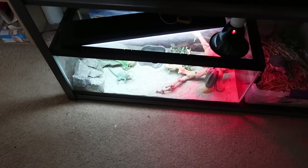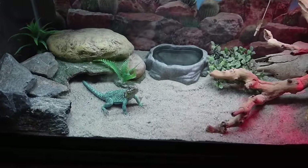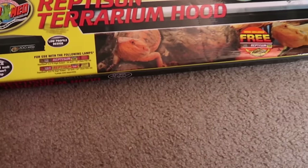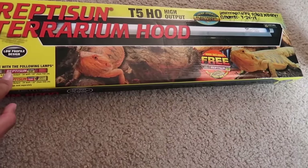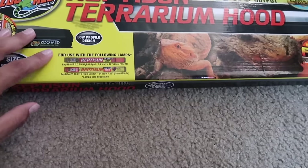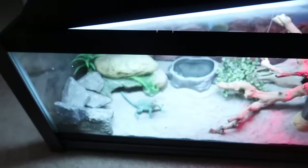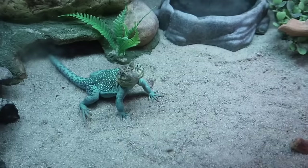Down here I have my Oklahoma eastern collared lizard. This is an aqua flame — his name is Zeus. He just turned one year old not too long ago and he's doing really good. I recently changed his light to the Reptile Sun terrarium hood T5. I wanted to get the 10.0 but the store only had the 5.0, so I'll use this for now and upgrade to the 10.0 in about six months. He's eating very well.